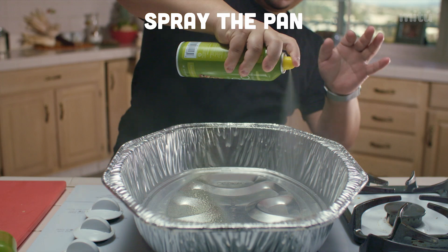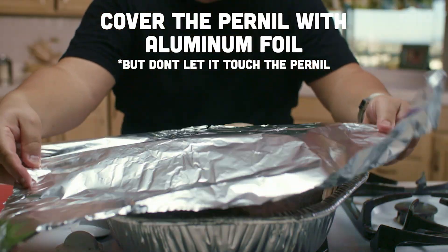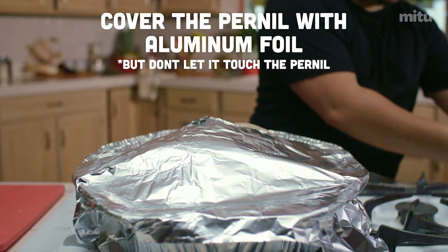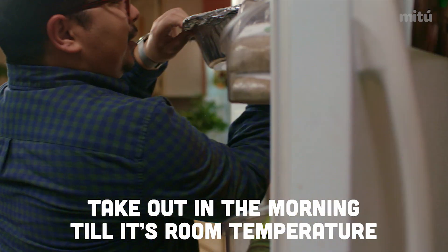Spread your pan. Put aluminum foil over it, but you don't want the aluminum foil to touch the pork because then it's gonna stick. Put it in the refrigerator overnight. Take it out early in the morning so it could be room temperature.